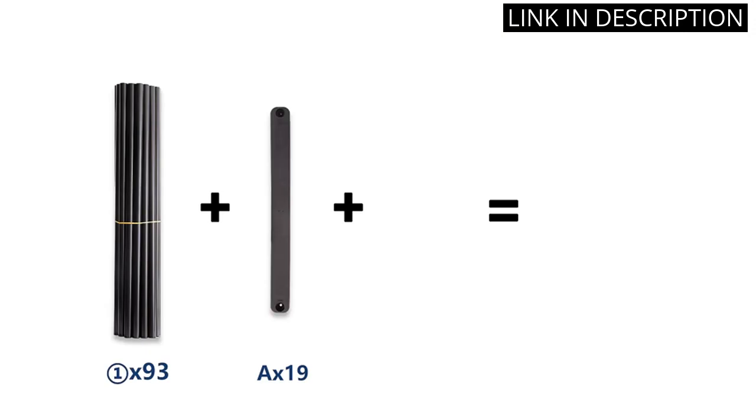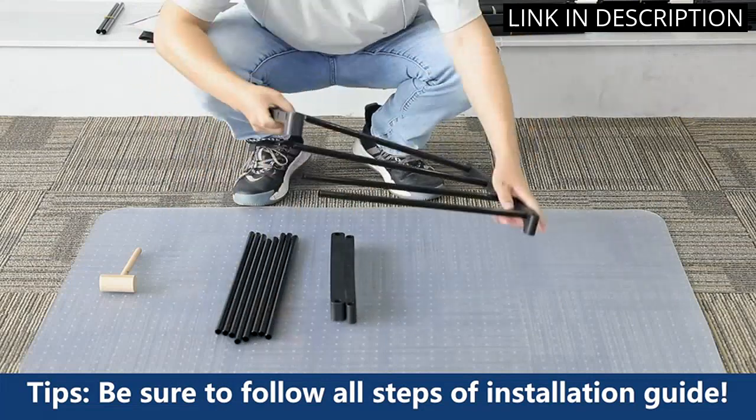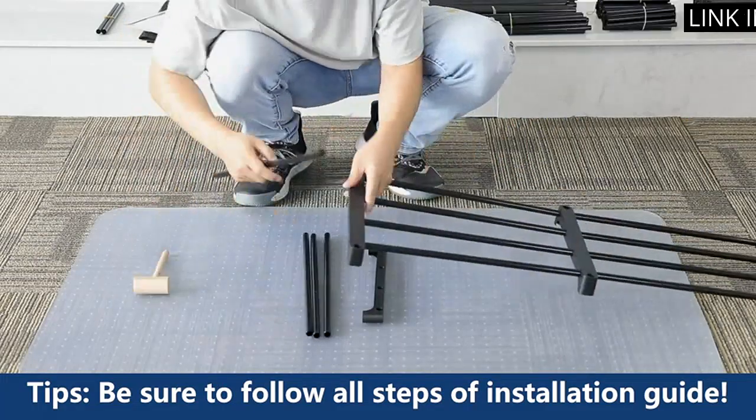The stackable feature also makes it customizable to fit in any room. The assembly was a bit of a challenge, but once I figured it out, it was smooth sailing. I highly recommend this shoe rack for anyone in need of organization in their home.